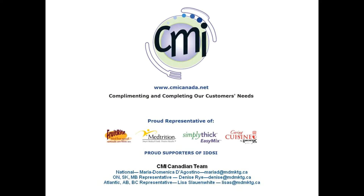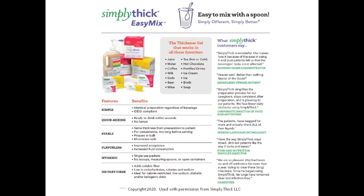We work with healthcare organizations to figure out solutions that are in the best interest of their clients, with an understanding of how the solution may positively impact the bottom line. In this training we will review the preparation of a thickened beverage using Simply Thick Easy Mix.